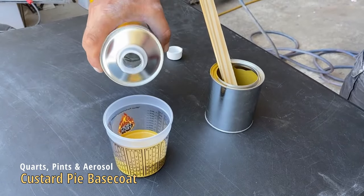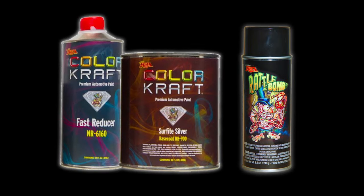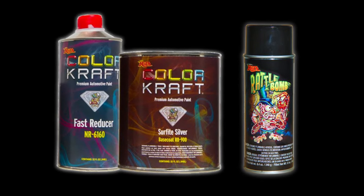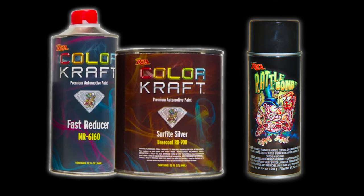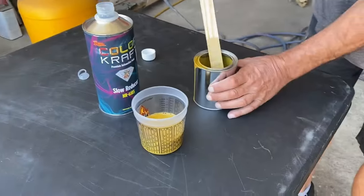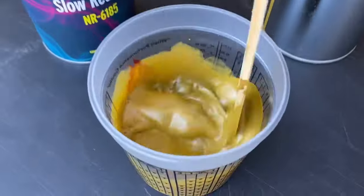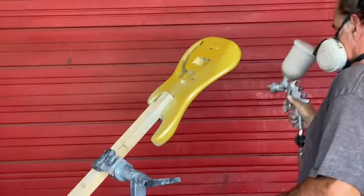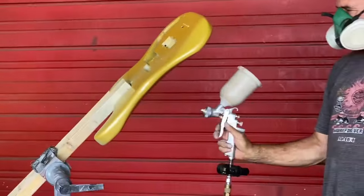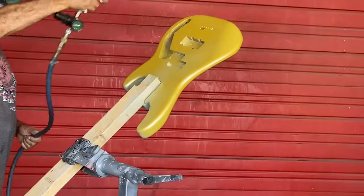The base coat is going to be custard pie base. Our base coat is available in multiple different colors — pints, quarts, and gallons, and of course rattle bomb cans too. We'll get this mixed up and start spraying out the body in custard pie base coat. Our spray booth's been tied up for a week, so we're just going to do this backyard style outside. Let's get her based out.